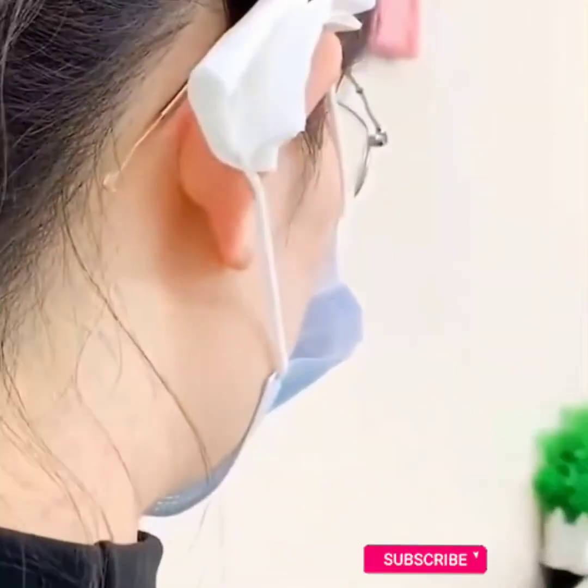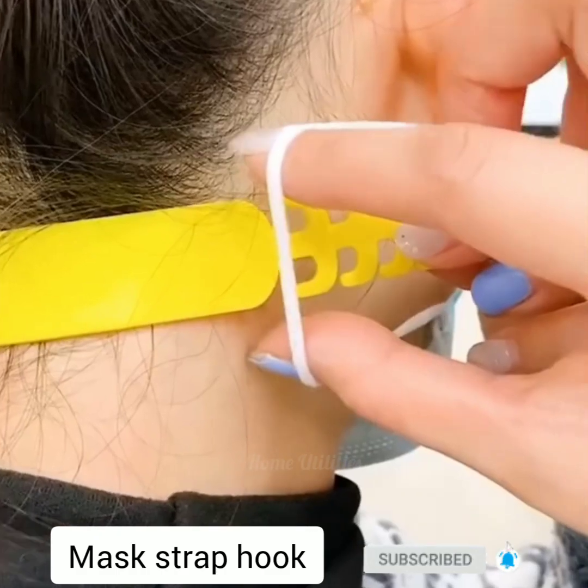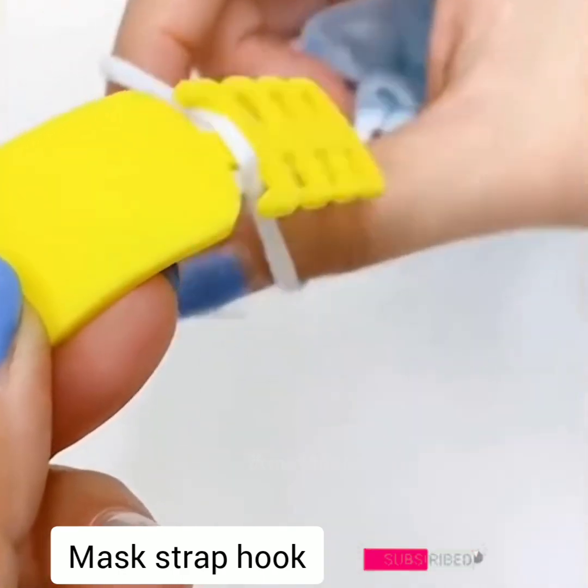Mask strap hook. The adjustable anti-slip ear strap hook is a good choice for you as it will relieve the pain and pressure around the ears.